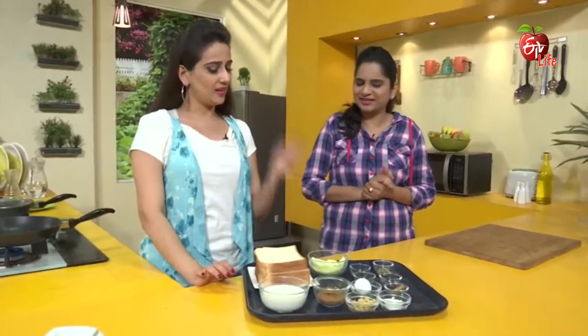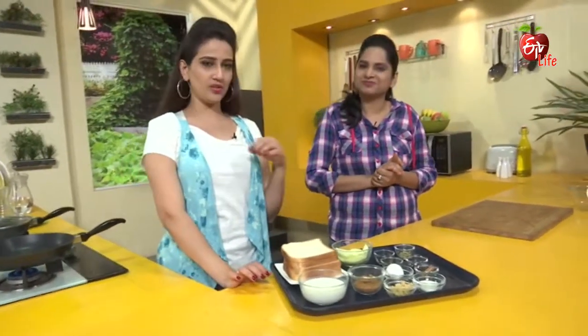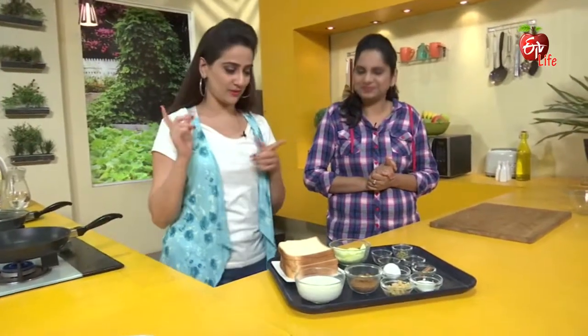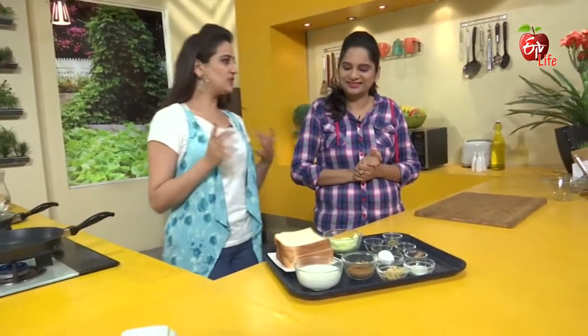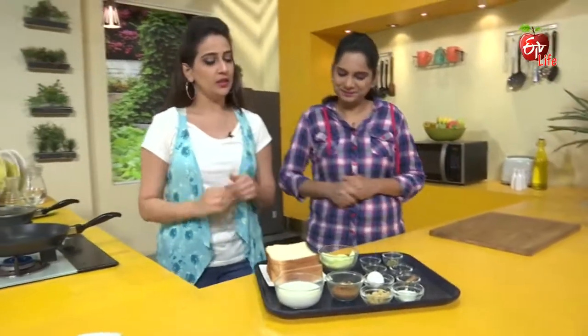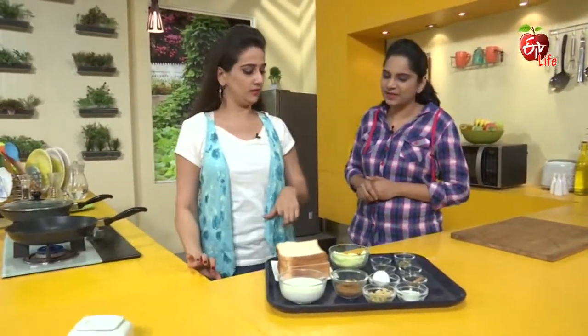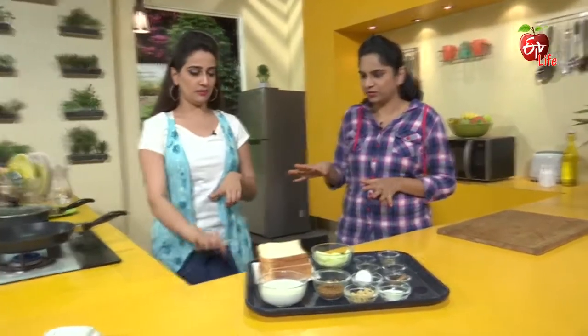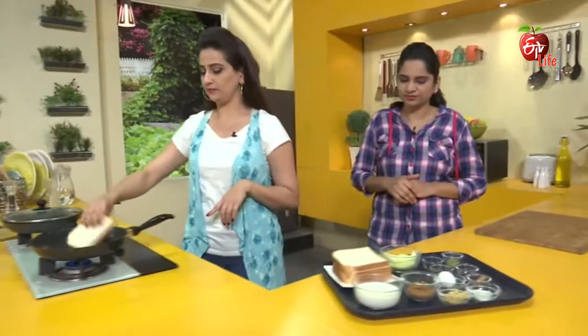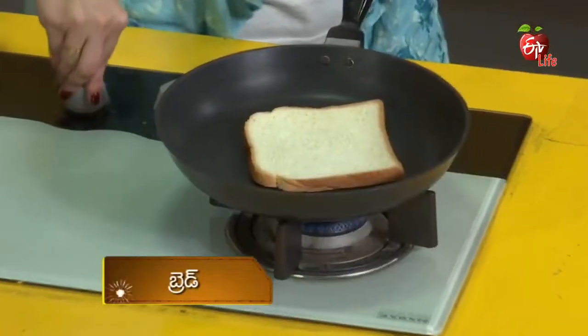It's different, actually. We used to pick one side and make it a little bit different. So, we used to keep it as a little. First, we will toast the bread — an oil-free recipe.